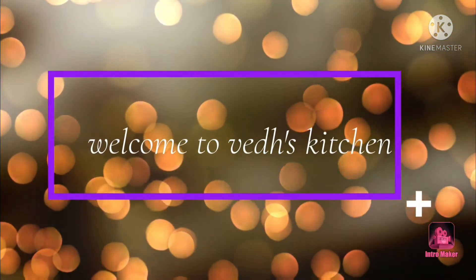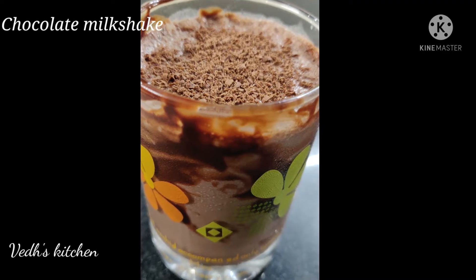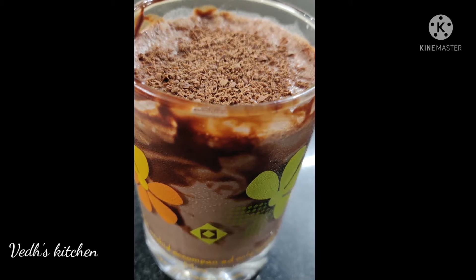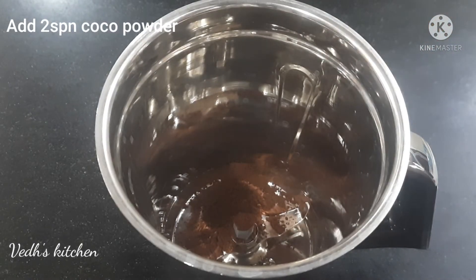Hello and welcome to Wade Kitchen. Today I will show you the recipe of chocolate milkshake. You will need 2 spoons of cocoa powder.